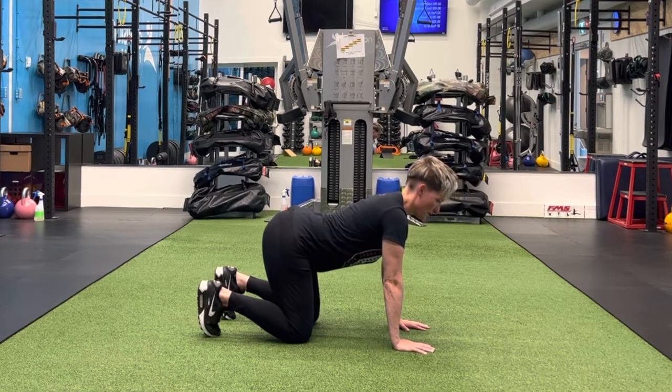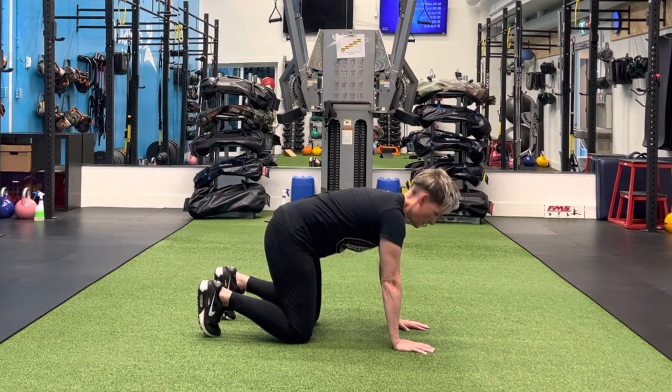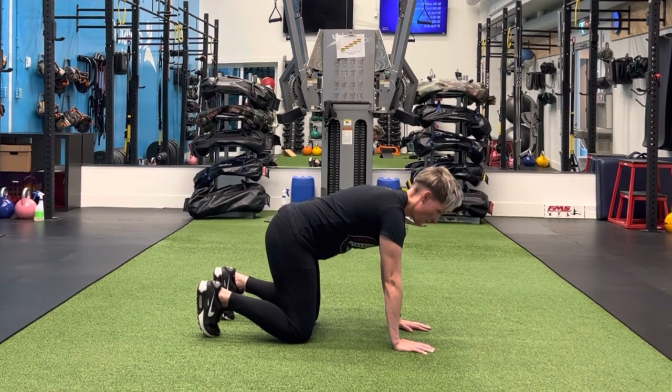Push your belly button down toward the floor, your tailbone up toward the ceiling, and then tuck the pelvis under all the way as far as you can — pull it. You should notice your spine kind of rounding here.